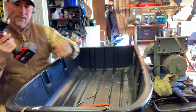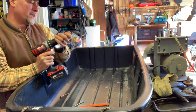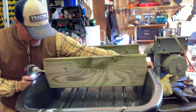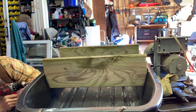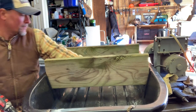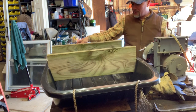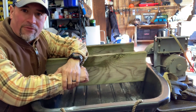Easy as that - now we have the holes and we can get these speed lags put in there. When I tighten it up, it's gonna take the play that's in this plastic away and it'll be nice and steady. There it is - that step is done.